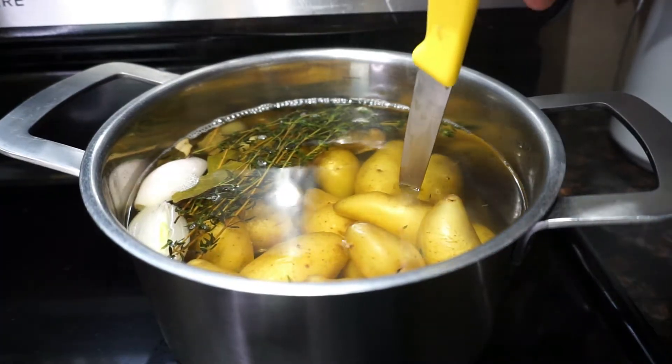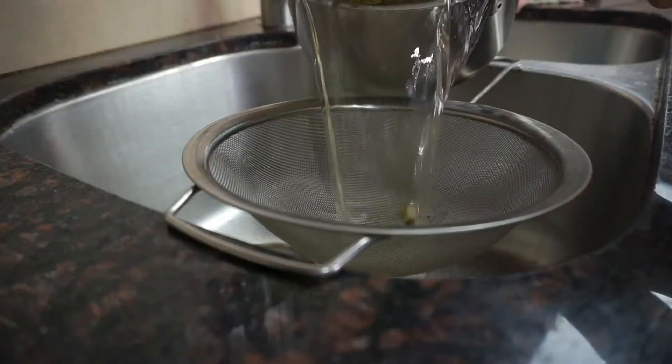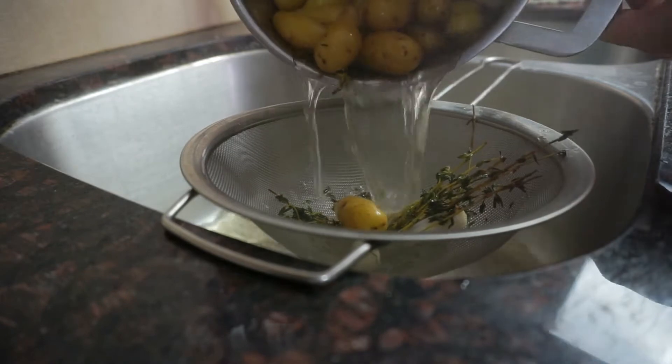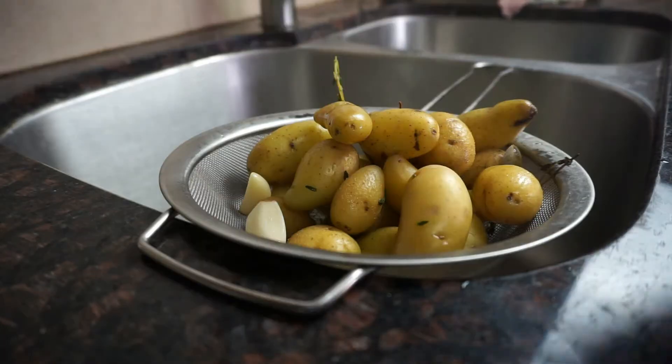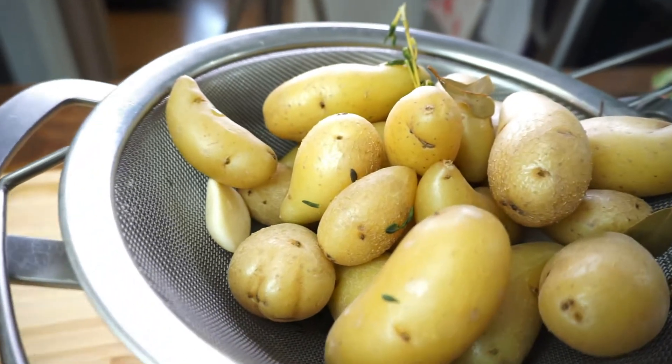Otherwise, if you start with boiling water, the outside of your potatoes is going to be mushy while the middle stays raw. Once the water comes to a simmer, turn your heat to medium and let it simmer gently for about 8 minutes, or until you pass the knife test — meaning you use a small paring knife to poke through one of your potatoes and it goes through easily. Drain your potatoes through a strainer and let them cool.